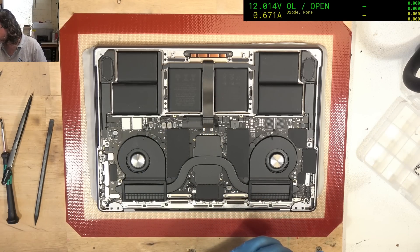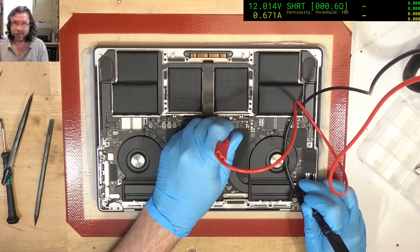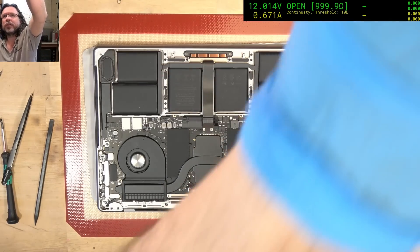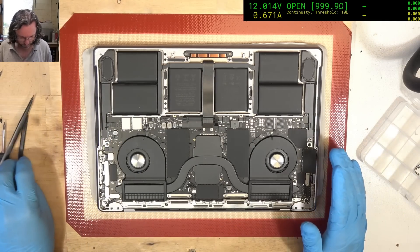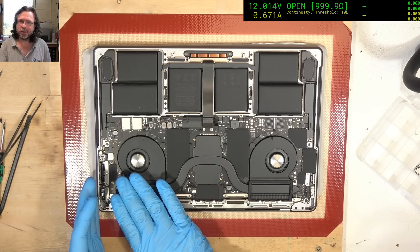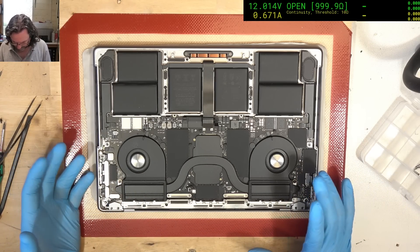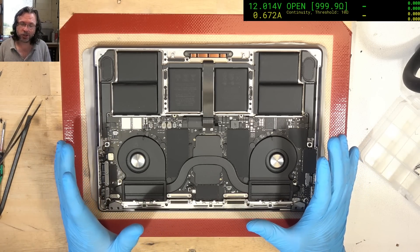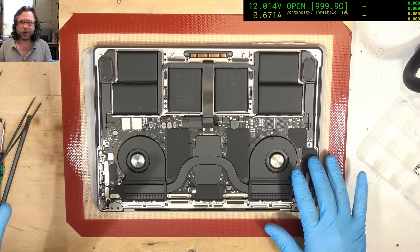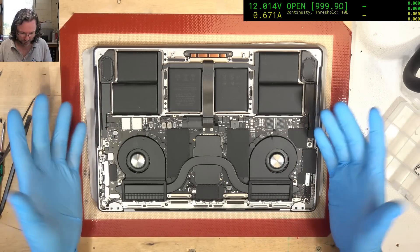First thing I'm going to do is check to see if we have a short on the PP bus. We do. That's actually a good thing in many ways — we know what we're probably dealing with: some kind of short here, as opposed to a failure with the CD3217 inputs. If it were on the USB-C inputs that makes it a little more complicated. So in this case we're going to have to take the board out and do a visual check. Hopefully we can find the primary cause visually rather than having to do any injection and thermal testing, because the less you have to do that, the less potential risk you're exposing the machine to.